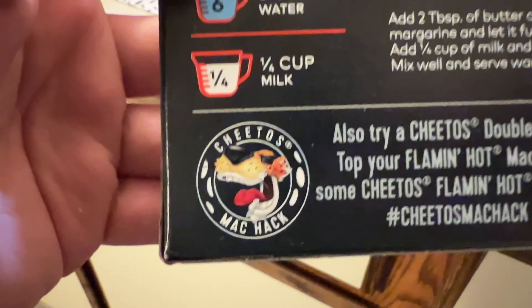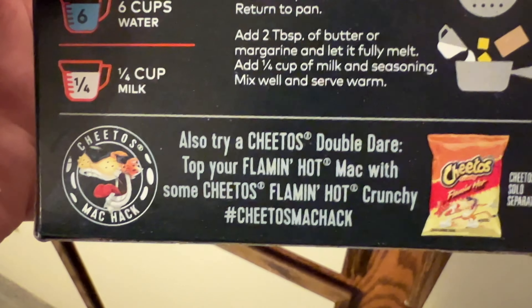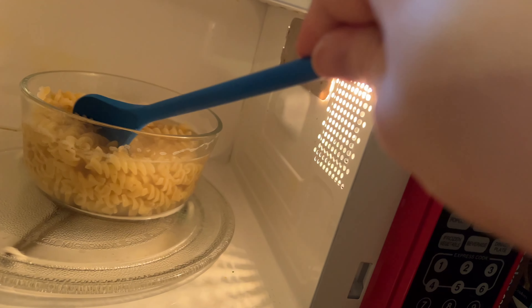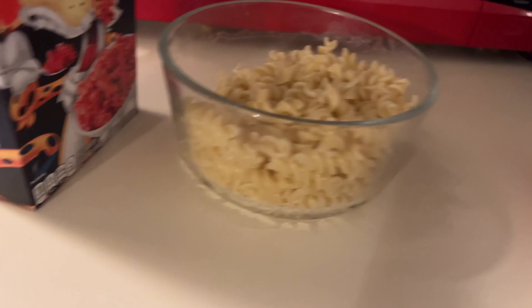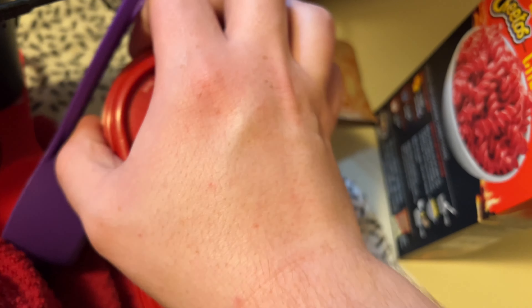Sorry. Also, the box says to try the Cheetos mac hack — top your Flamin' Hot mac with some Cheetos Flamin' Hot Crunch. No, I don't think I will. All right, I'm checking the pasta to see if it's all tender. Yeah, that looks good. Now that I've drained all of the excess water, it's butter time.